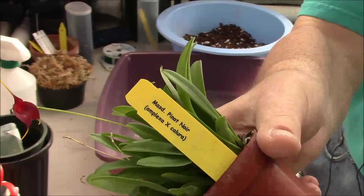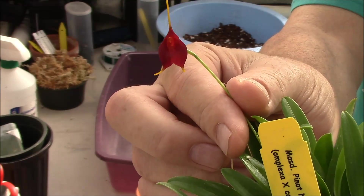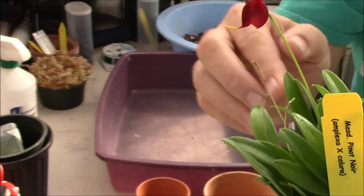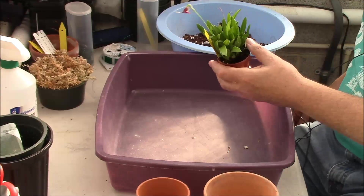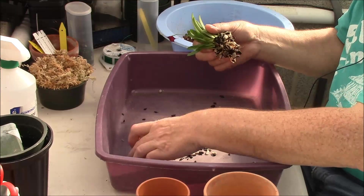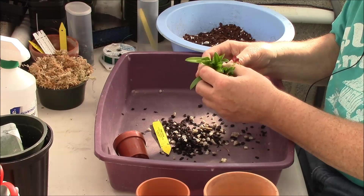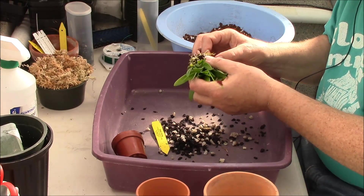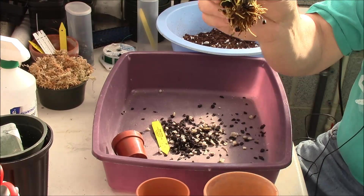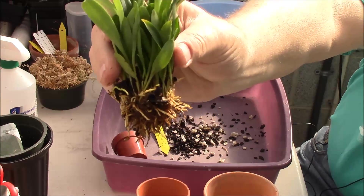I'm going to hold that up there and show you — I hope the camera is picking that up okay. This is a very, very dark seedling. We have a fair number of good roots here. This is something I've gotten in fairly recently and everything seems to be okay. The live roots here are short but we've got a fair number of them.